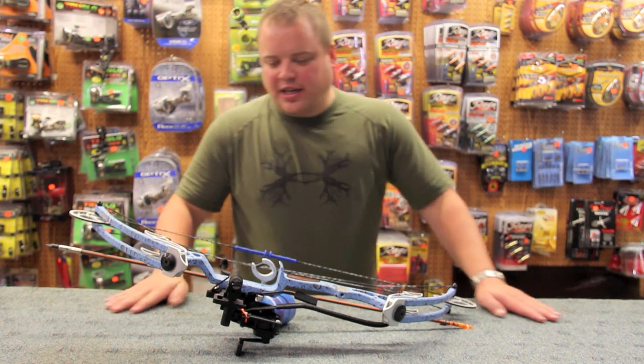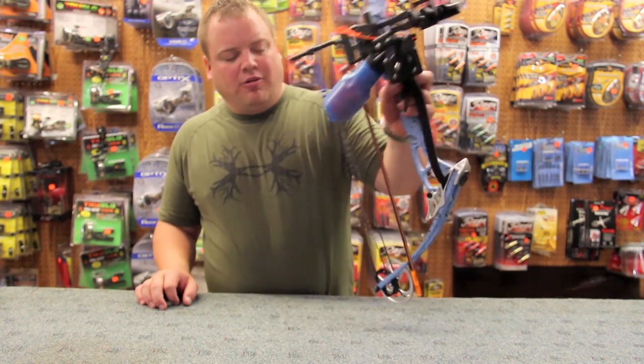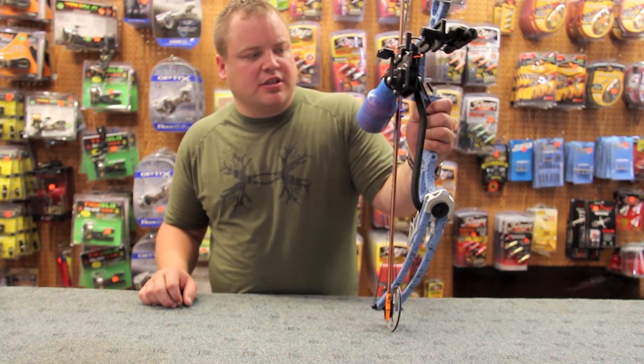Hello, welcome to Draves Archery, dravesarchery.com. What I did here is I put together what I would pretty much consider the top of the line, the most elite bowfishing setup that I think you can pretty much get your hands on today.